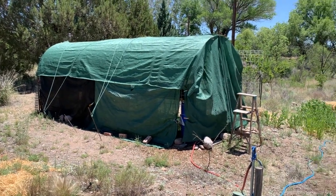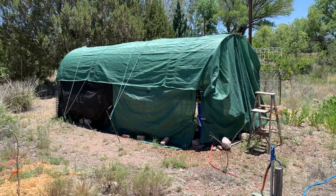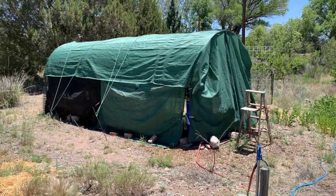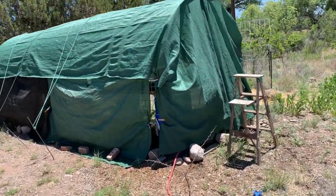So this is the shade house. In other places that I farmed — Oregon, California — and where a lot of people garden or farm, you need a greenhouse or hoop house. But here it gets so darn hot and so sunny so early in the season, you need a shade house.